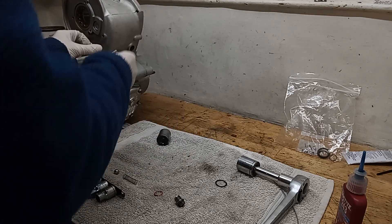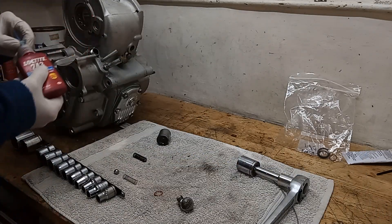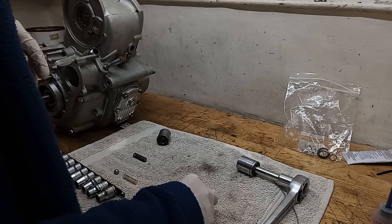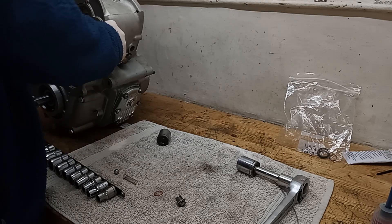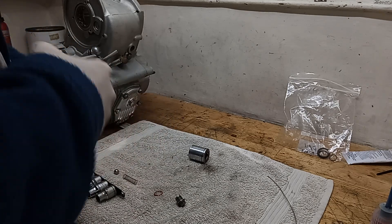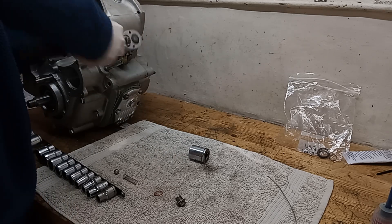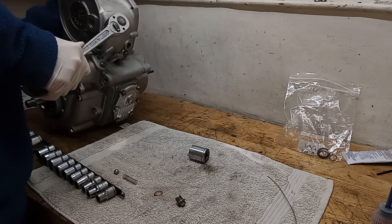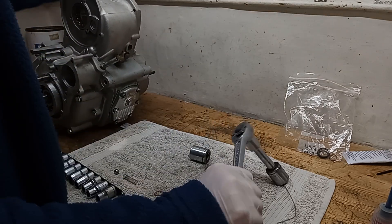Then the cap - nearly forgot the washer. Washer goes on. I'll probably put a little bit of thread lock on - to stop it coming loose, but also to help seal it from oil leaks. Not sure how effective it is, but it's something I've always done. I'm going to put the cap on. There we go - that's done it nice and tight.